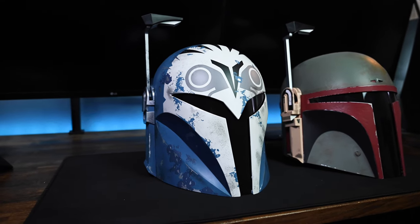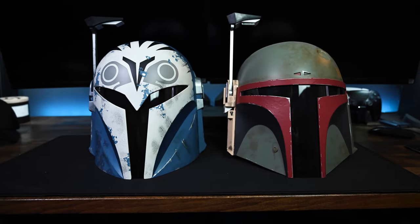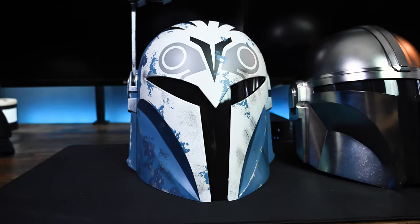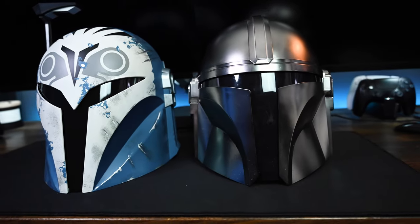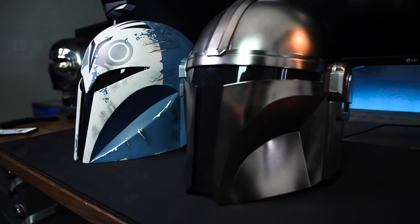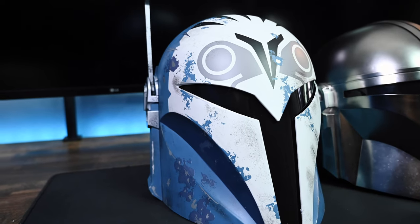Now as a comparison between the Boba Fett and the Bo-Katan helmet — you'll see the Boba Fett is wider and the Bo-Katan is a little bit more narrow, and it is a much taller helmet. And now with Bo-Katan and the Mandalorian comparison — they're almost the same and narrow, it's just the Bo-Katan is a little bit more narrow and actually taller. Hasbro really knocked that out of the park with this helmet.